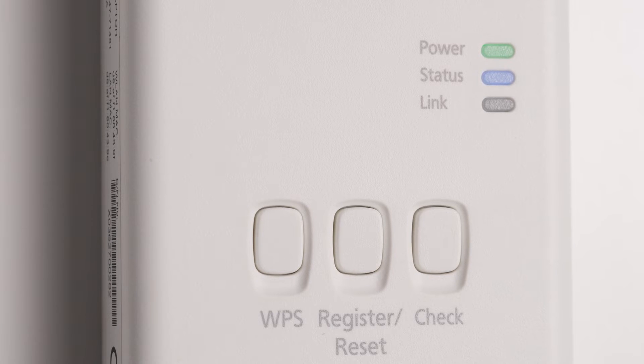If the LED is lit, the connection is already established. If the LED is blinking or off, the connection must be established.